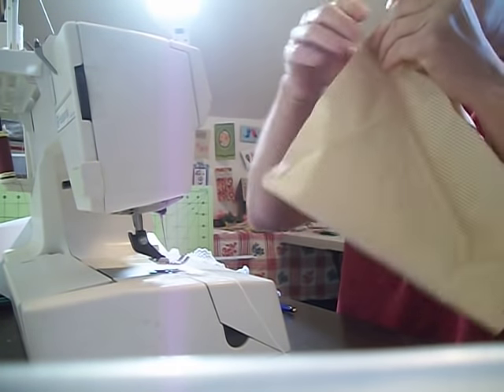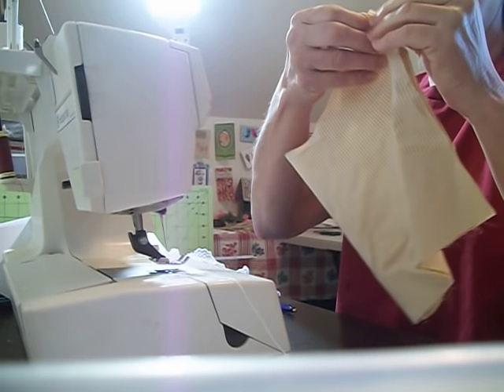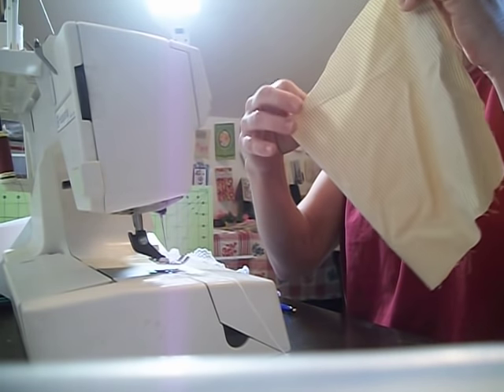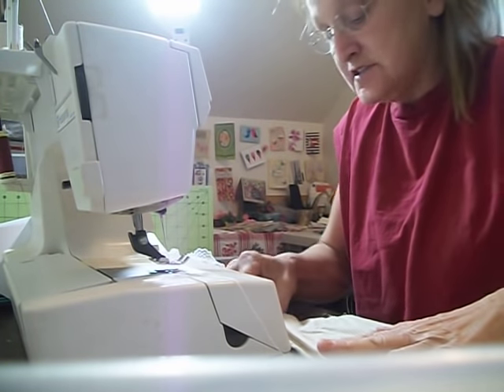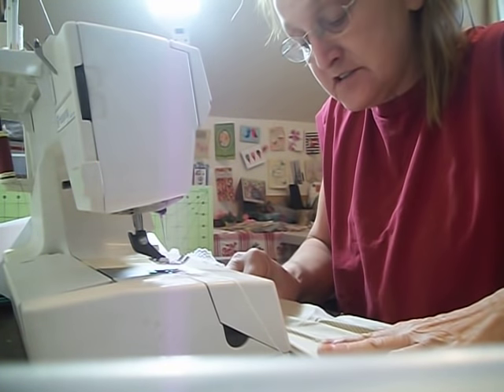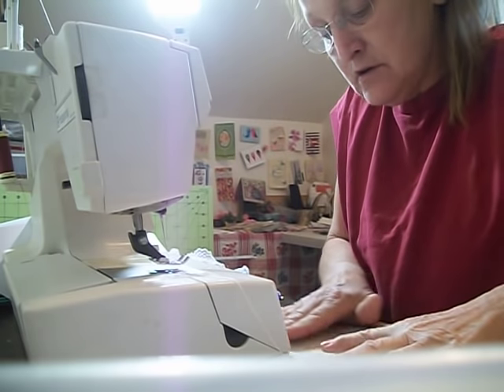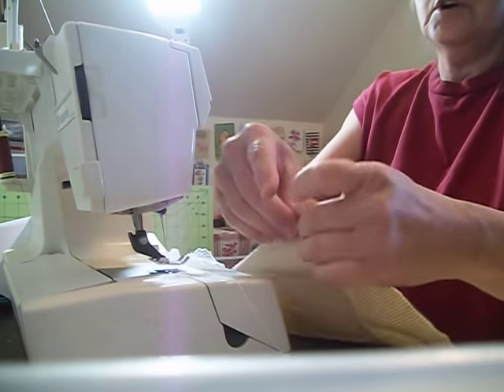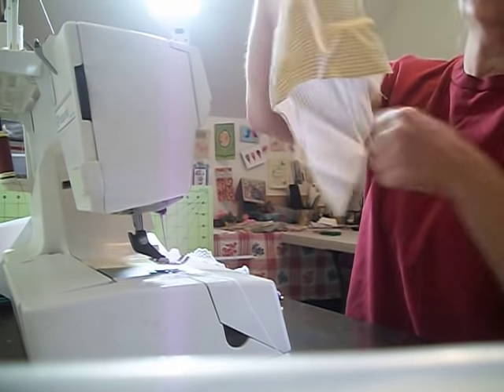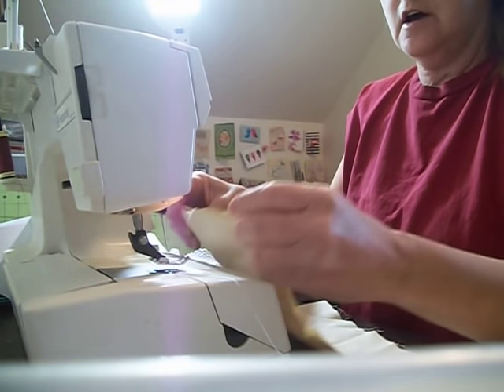Once you do this, you're going to take these two pieces and you are going to turn these inside out — so you're going to be sewing the wrong sides together. Normally I would press all this and iron it, but to save time on the video I won't be doing that. Pressing is really important, and we're going to sew all the way around.